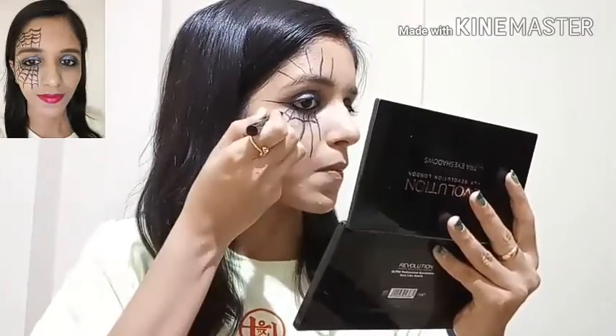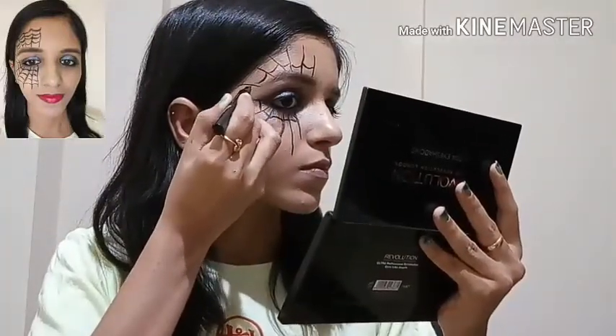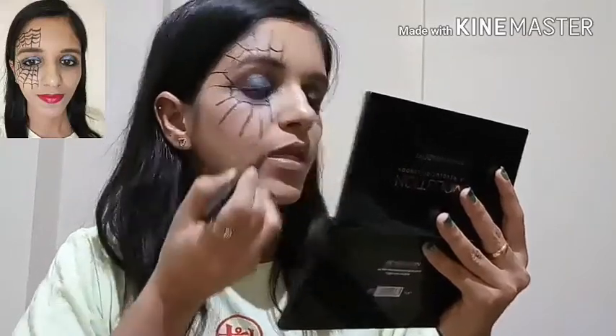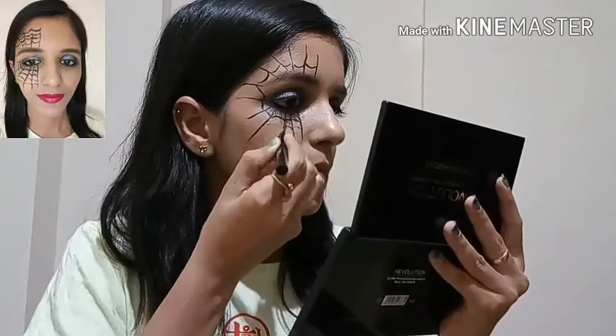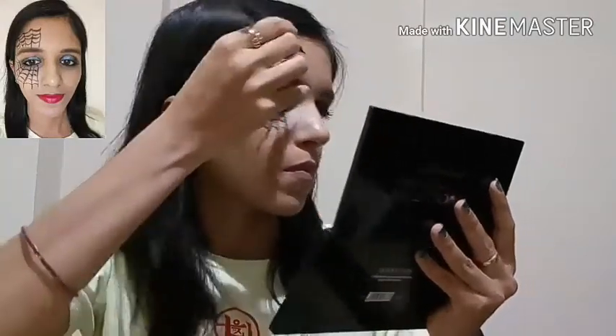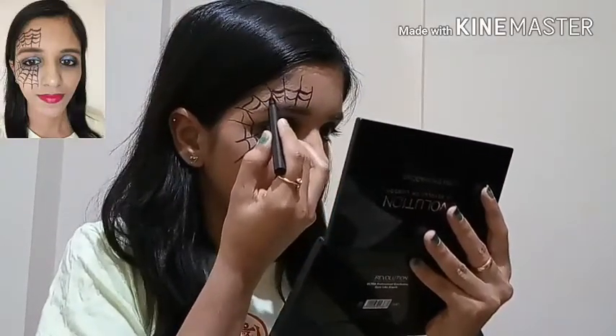Now I will join these lines by making arc shapes. Similarly, I will create one more arc to join them up. Now I will finish off the look by applying a red lipstick.